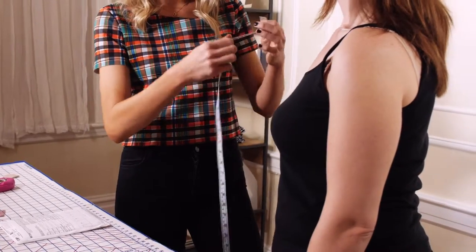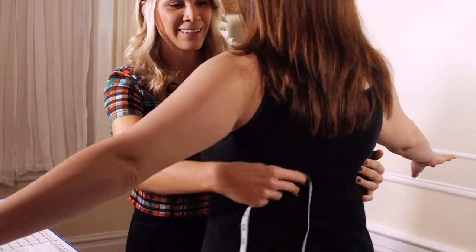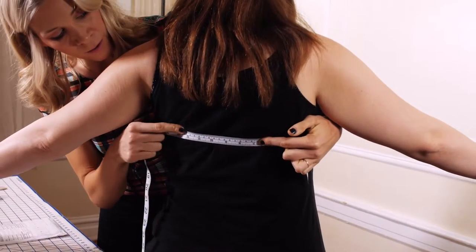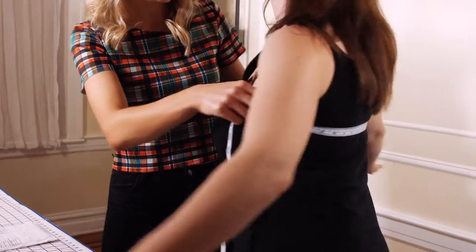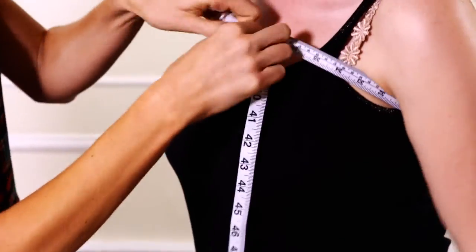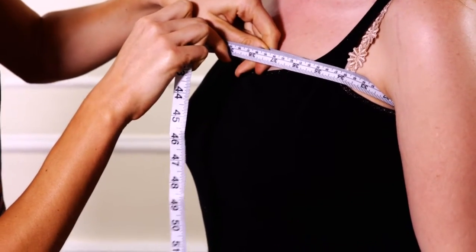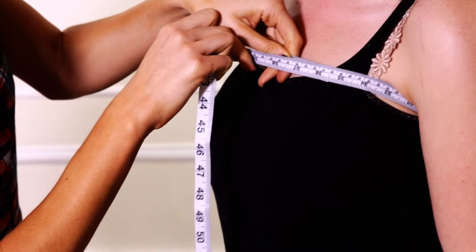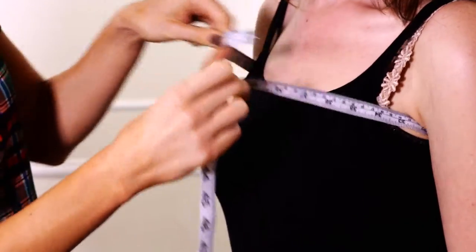To take the high bust measurement, I'm going to take the measuring tape — you're going to lift your arms — and we're going to go behind, right at her shoulder blades in the back, and then around and up and over her bust in the front. She is 35 and a half — this is a skin measurement. She's 35 and a half on her high bust measurement, so that is between a size 12 and a 14.